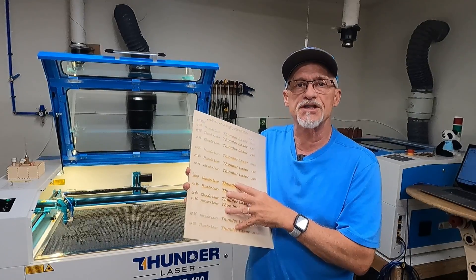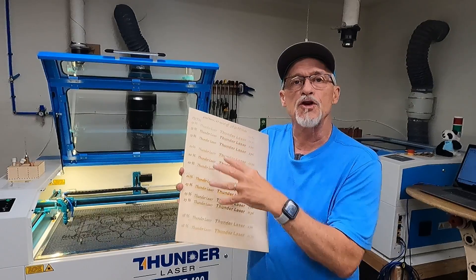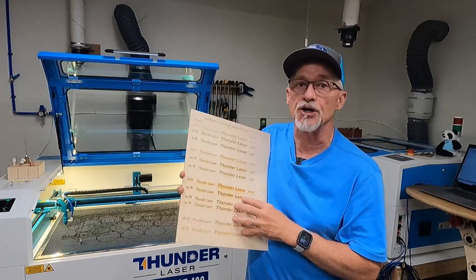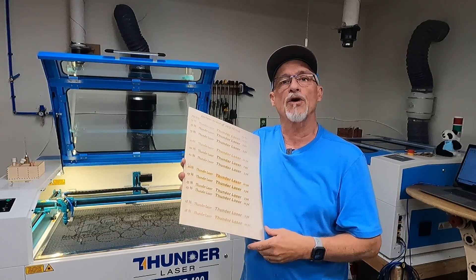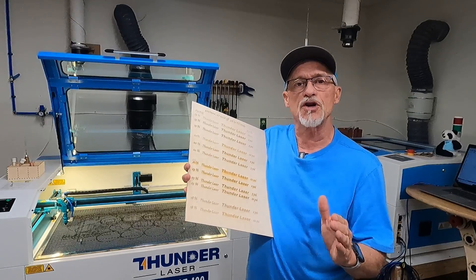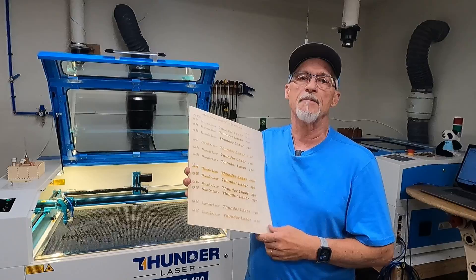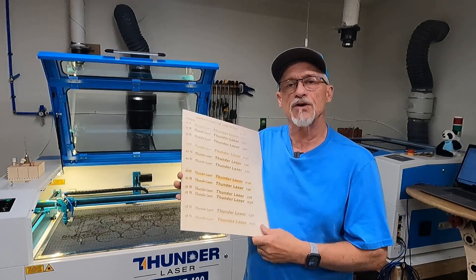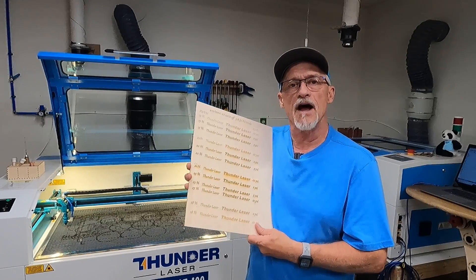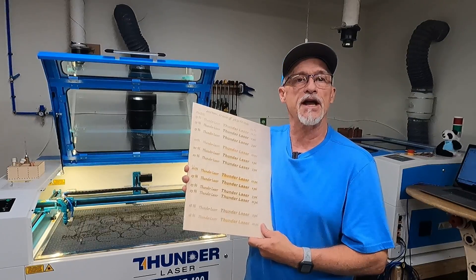The sooner you understand the relationship between not enough power and too much power, and maybe not enough air pressure or too much air pressure, you'll be able to dial in your engravings so when you pull them off the laser, you won't have to do nearly as much work to get them ready for your customer. So stick around — let's go to the laser. I'll show you what I've got here and how I qualified my air pressures.